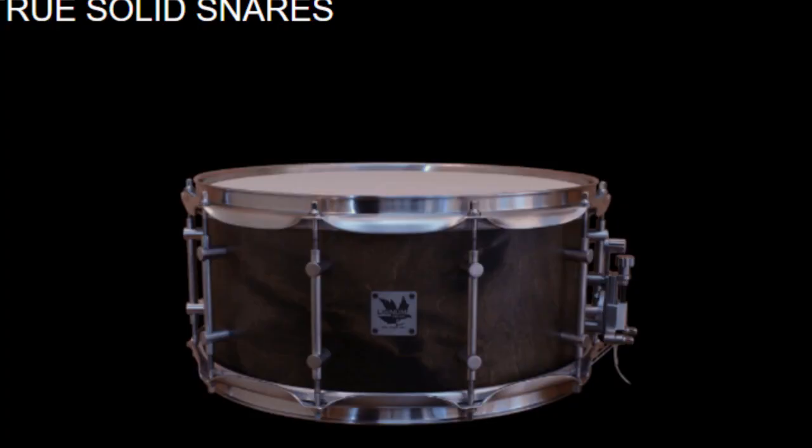Only a few manufacturers are making those shells, and those are Luca Percussion, Antonio Drums, Nicknam Drums, and a few other companies like Hammer Custom Drums and a few others as well. So what is it all about those true solid shells?